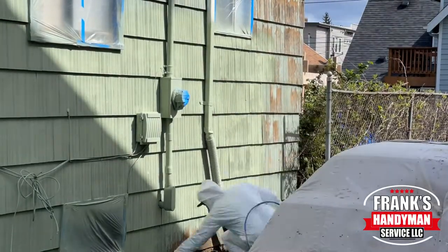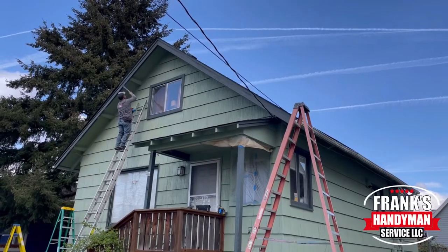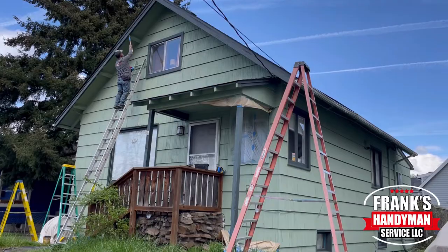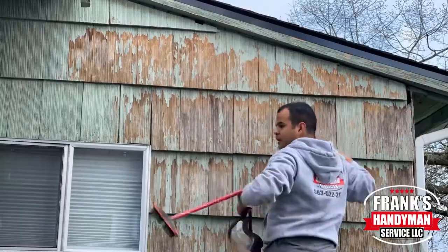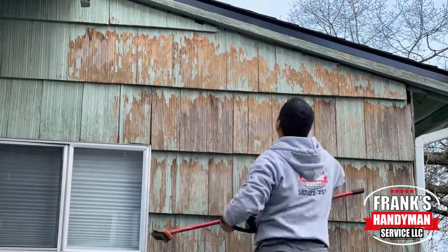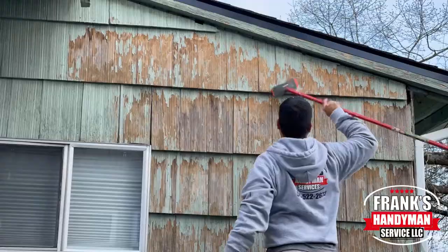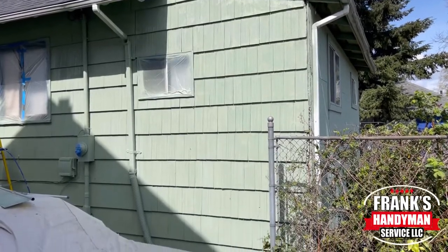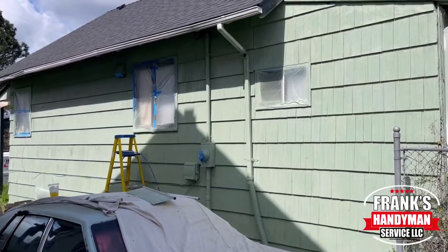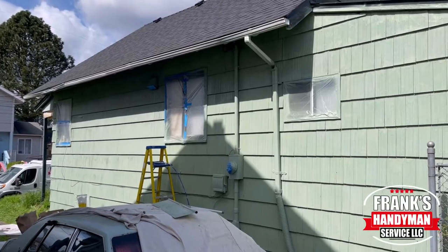Hey guys, welcome back to our YouTube channel. In this video, I'm going to be showing you how to paint the front and the right side of this house. Please stay tuned and continue watching until the end because I'm going to be showing you all the details of how you can transform the siding from this to really nice and beautiful brand new painted. It's a cedar wood siding and I'm going to show you all the details here in a bit.